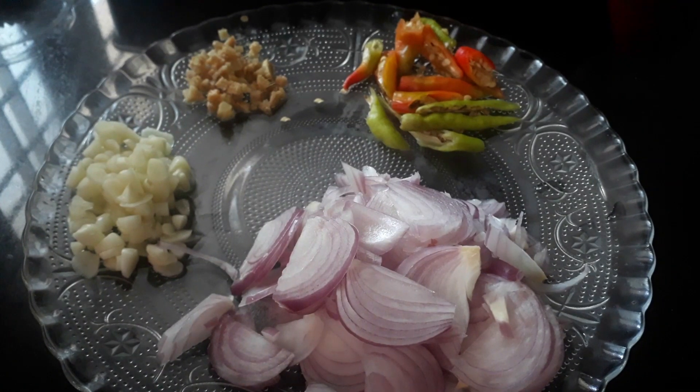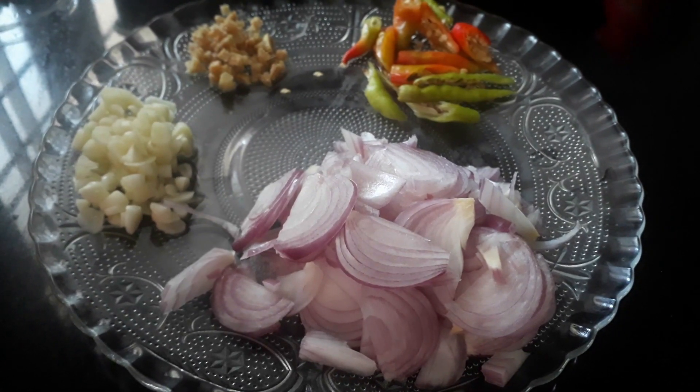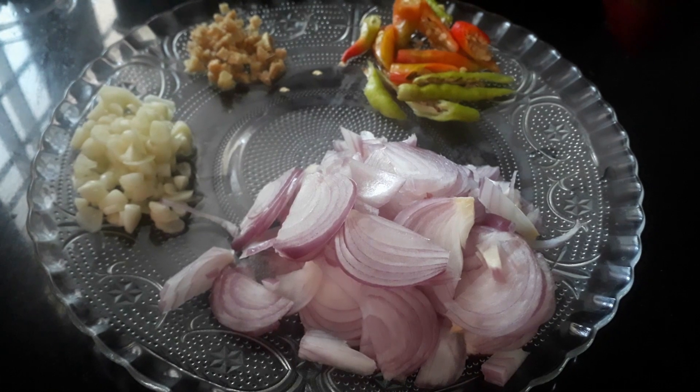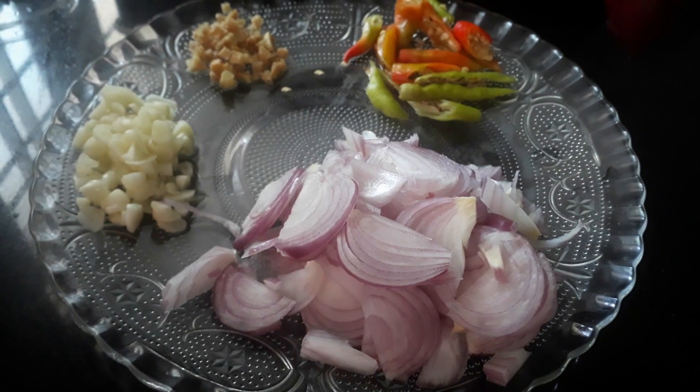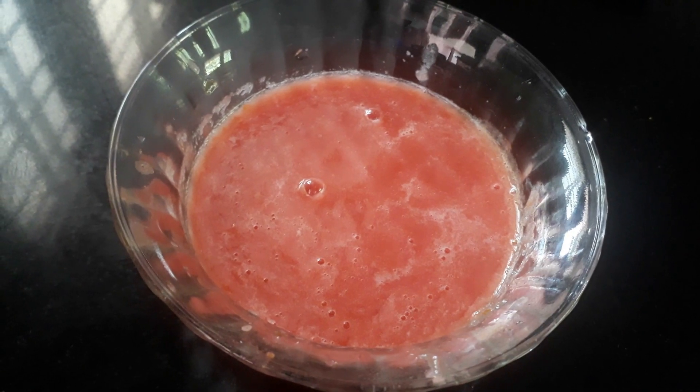For this, you will add a little bit of water. I will add a little juice.